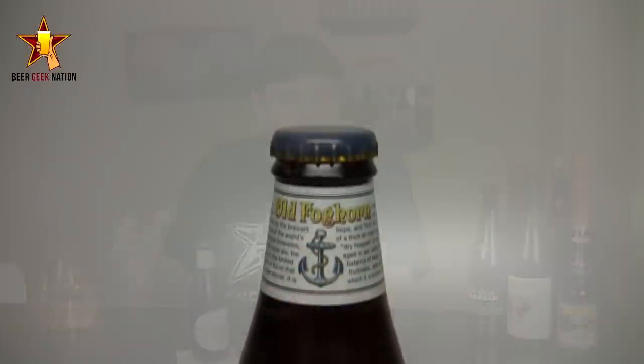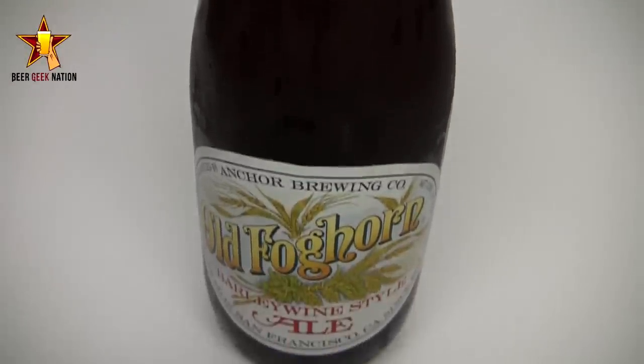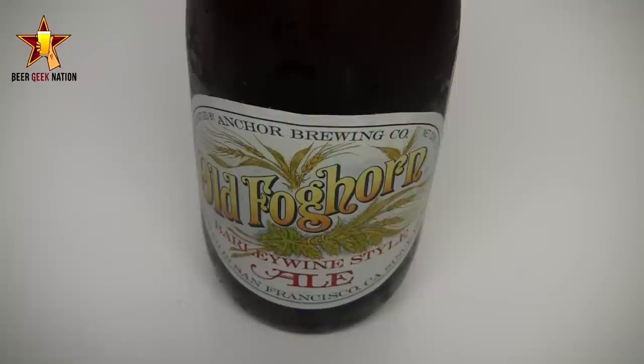Hey guys, what's up? Welcome back to Beer Geek Nation. I'm your host Chris. Thank you so much for joining me once again for another beer review. Today we are looking at a classic craft beer. This one is from Anchor Brewing out of California. This is their Old Foghorn, which is a barley wine at 8.8%, and this is actually the first American brewed barley wine.